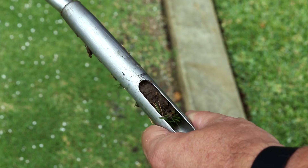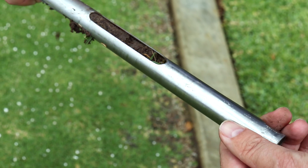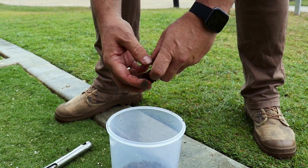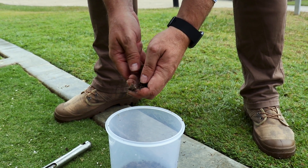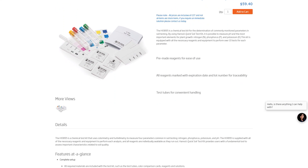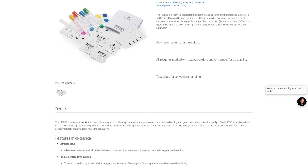By regularly testing your soil, you'll have a better understanding of what your lawn really needs and you won't waste money on things that your lawn doesn't actually need. And while there are lots of options for testing your soil, a professional kit like the Hanna Instruments quick soil test kit will always give more accurate results. See the links below to purchase your own kit.